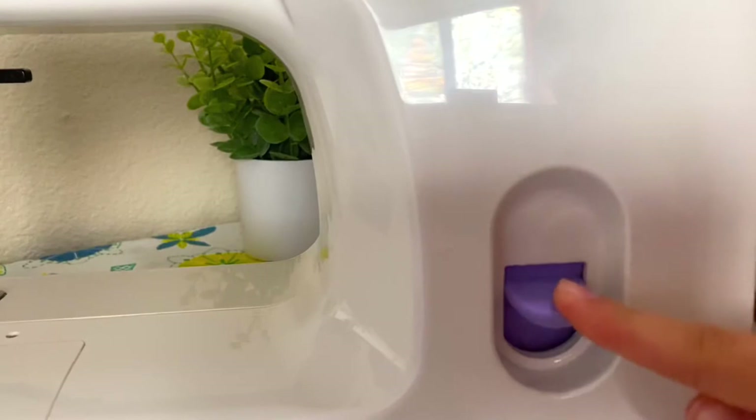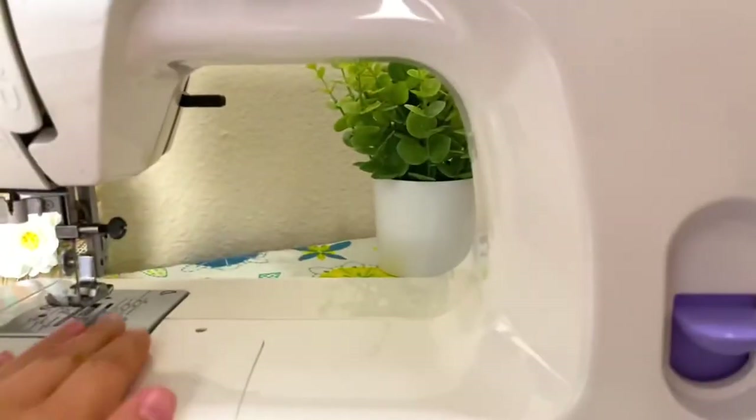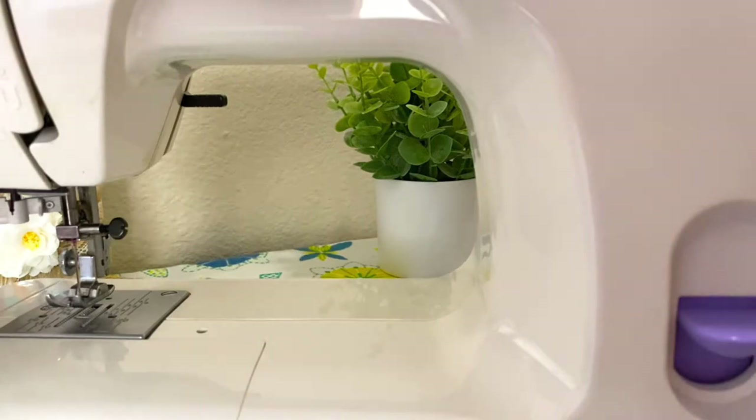The last thing is this lever right here, which is used if you want to go backwards. Usually the fabric will be feeding through this way, but when you hold this down it will go the other way so you can stitch backwards.